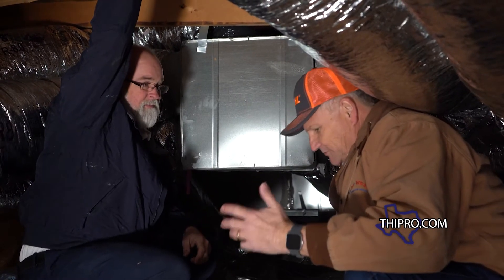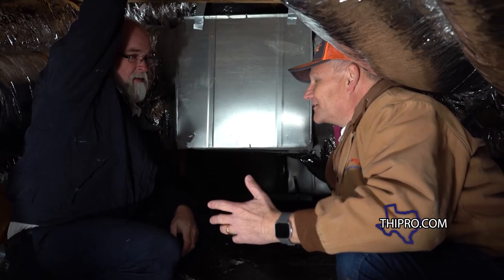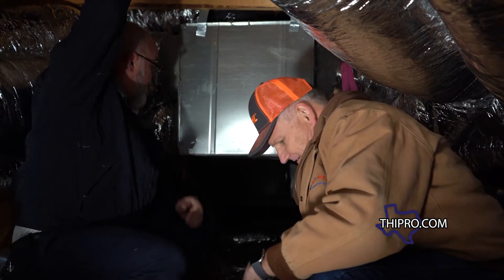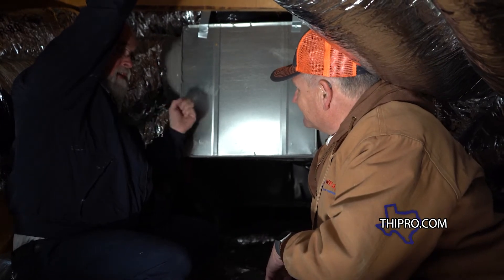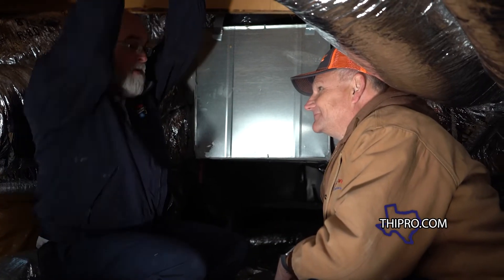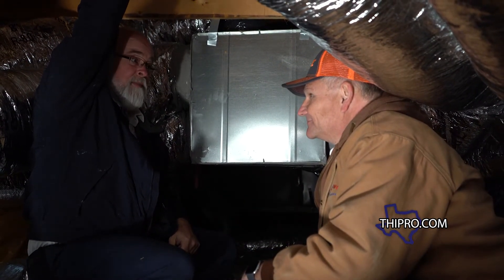A lot of times people don't realize, but some of the old ductwork is losing 20% of their air to leaks — that's really running up electric bills. What they also don't realize is if you don't seal the return air side where it's sucking air in, you're getting insulation and dust into your system, which runs your electric pull up even more when it gets dirty. And it runs that dust out into the house as well — so mama's not happy.